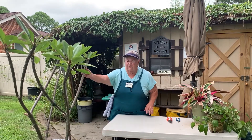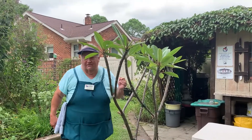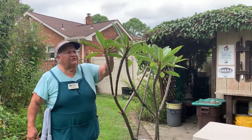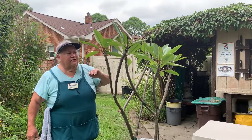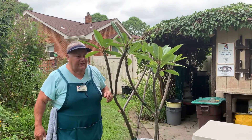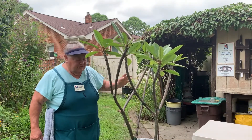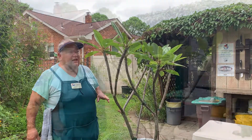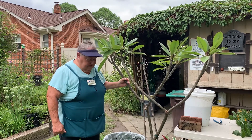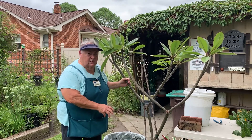First thing to do is inspect the plant. You're going to look under and on top of every leaf to see if you find any freeloaders. This plant has been pretty lucky this summer and I haven't had many bug problems — spiders are occasionally in some of the supports, but it is what it is. After inspecting all the leaves, you're ready to take care of any insects that might have taken up residence in the soil or around the roots.